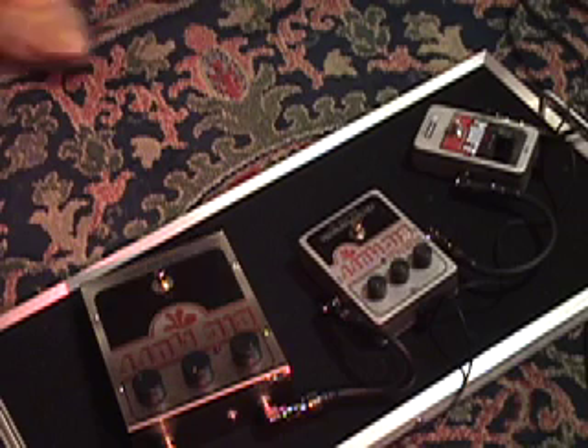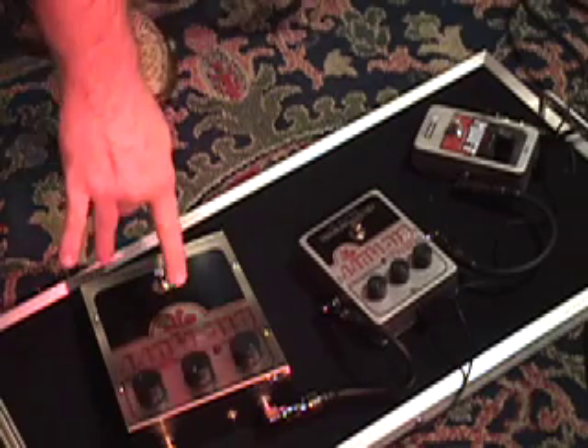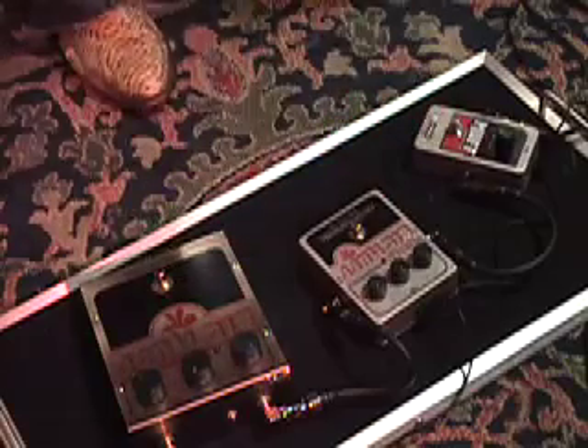Hey, what's up? This is The Sap. I'm going to do some muff comparisons here today. First, we got the Big Muff Pi, Little Big Muff, and the Muff Drive — all three of them from Electro Harmonix.